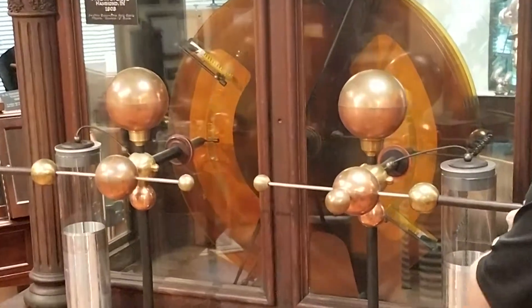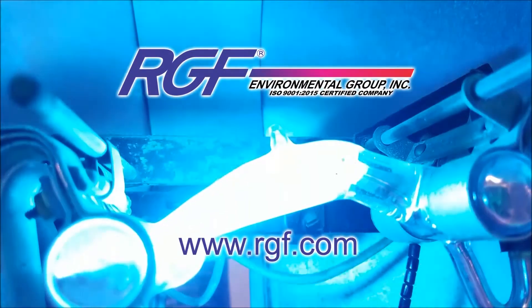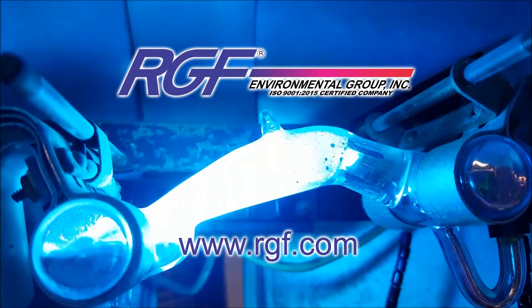This isn't a spark you want to accidentally touch with both hands.